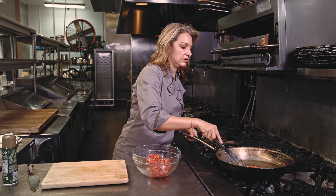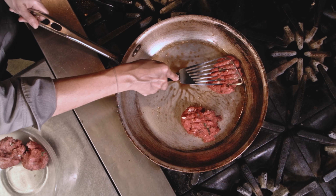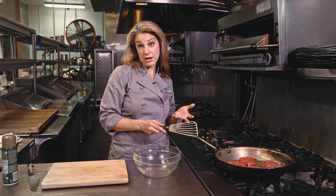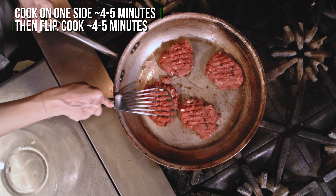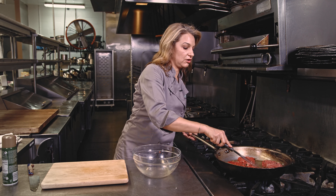Press it down. You can also use a grill pan, you can use a grill outside. The trick if you're doing them this way is to make sure they cook all the way through.